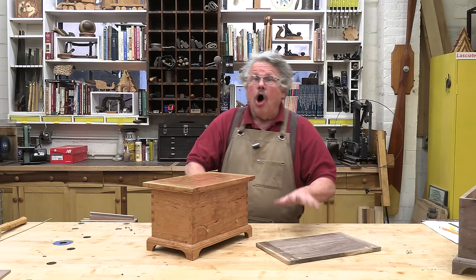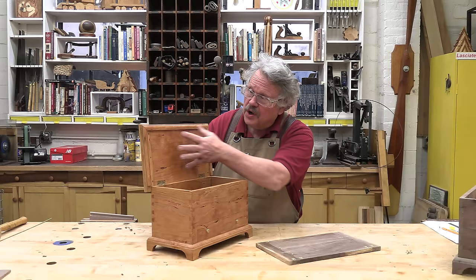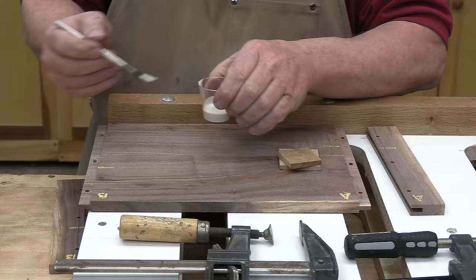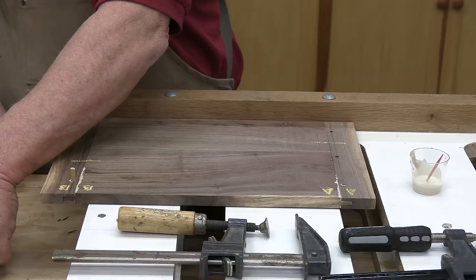On this particular lid, I need to add some trim to the underside to give it a lip, and I don't want to restrict the movement of the lid. So I'm going to elongate the dowel holes at the middle and the back, and glue the breadboards to the lid near the front edge. The lid will expand and contract towards the rear edge, and the trim won't interfere with the movement at all.